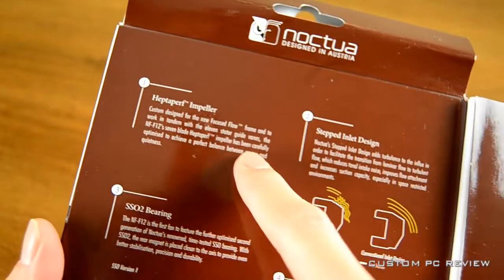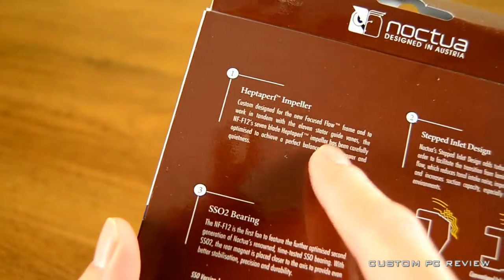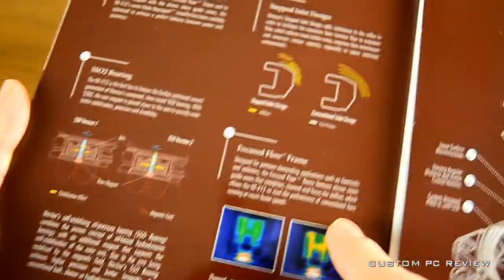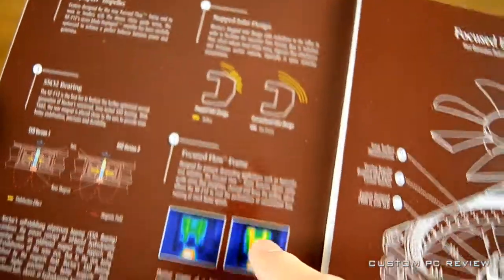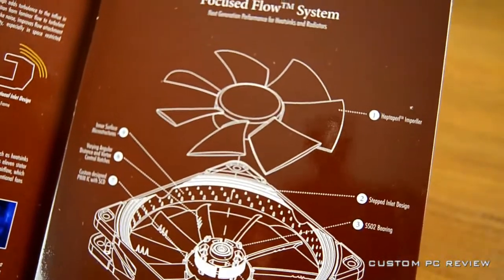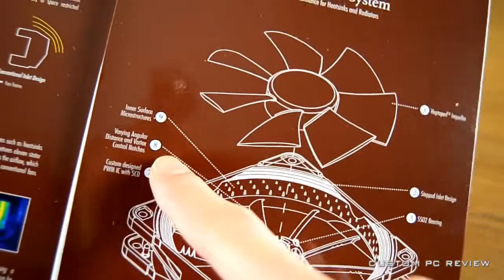In basic terms, PWM technology allows the fan to be controlled by the motherboard. It'll allow your fan speeds to adjust based on the amount of heat generated. This is all stuff that you could probably control in your motherboard, depending on which motherboard you have of course.